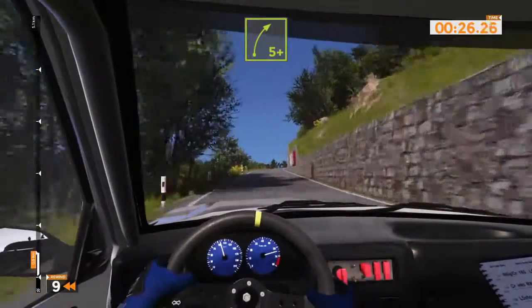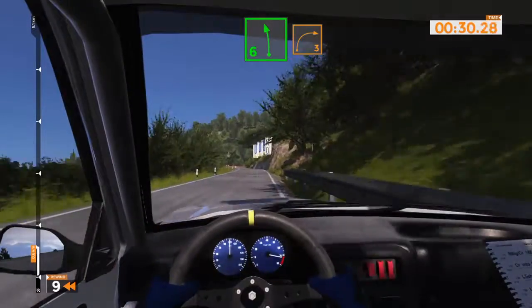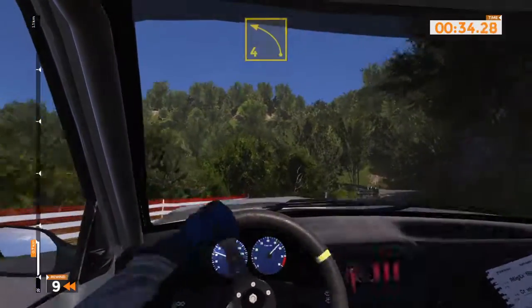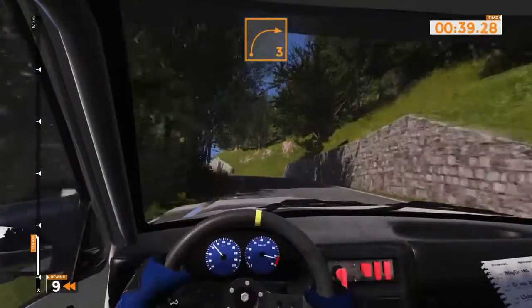Right five plus one hundred. Left six into right three over crest and left four long, forty. Right three long and left six, fifty.